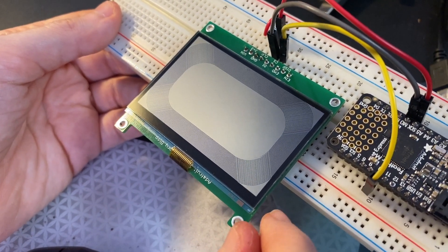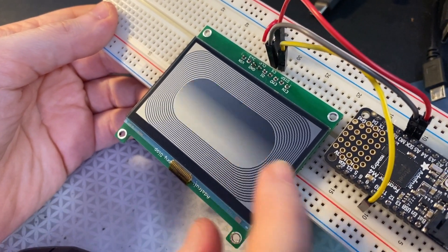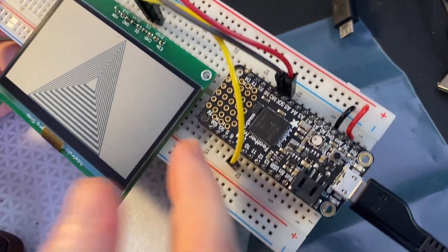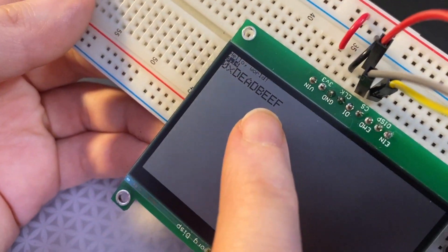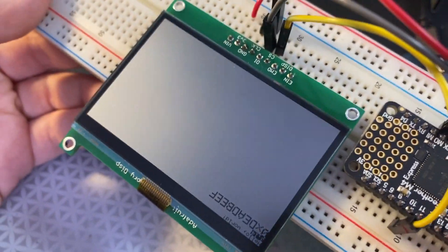This is the same display that's in the Playdate, the cranking game that's coming out shortly. I found the part on Digi-Key and I thought I'd make a little breakout and our library worked with it perfectly. I just did a little bit of speed-ups and you can see how small and readable the text is. Really beautiful screen. Very cool.